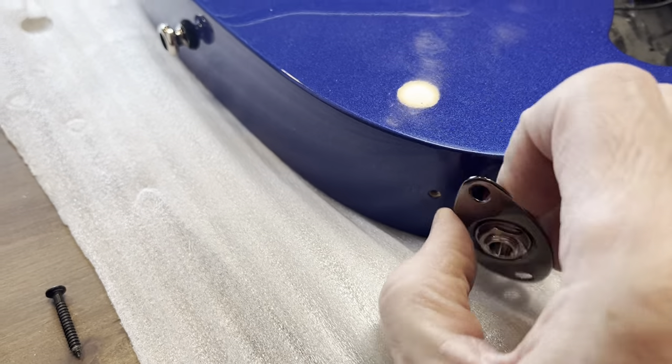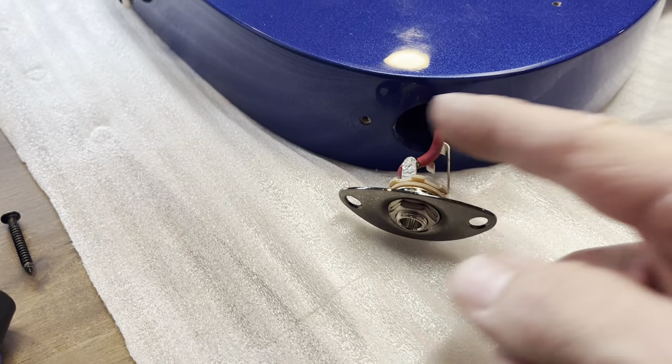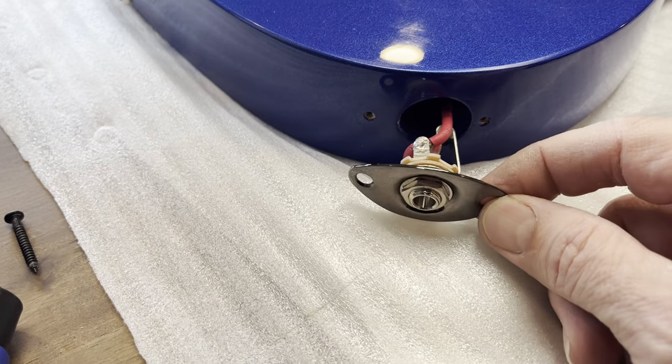So when it comes to output jacks, look for this. Make sure you get it in so that the tip is going to be the furthest away from the control cavity wall. So let's go — first off.